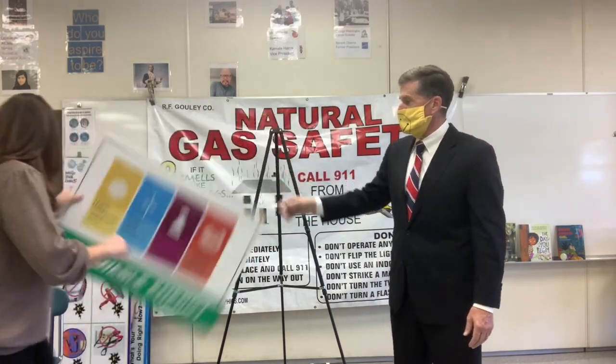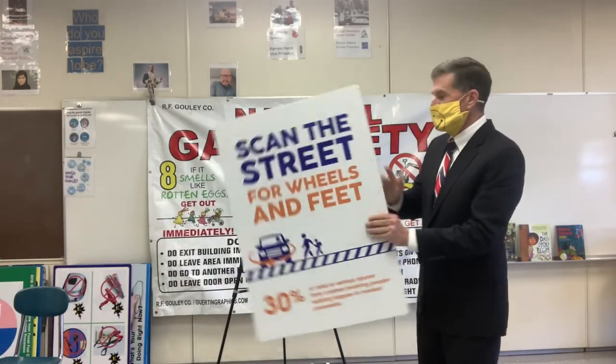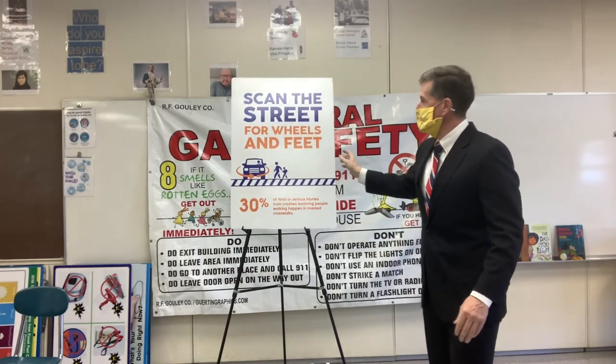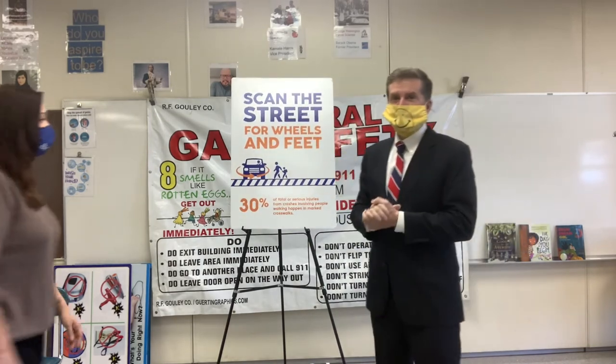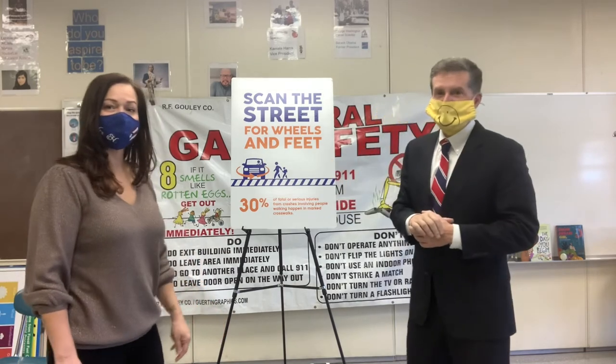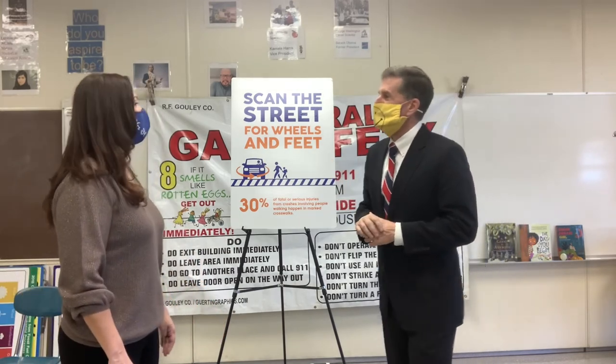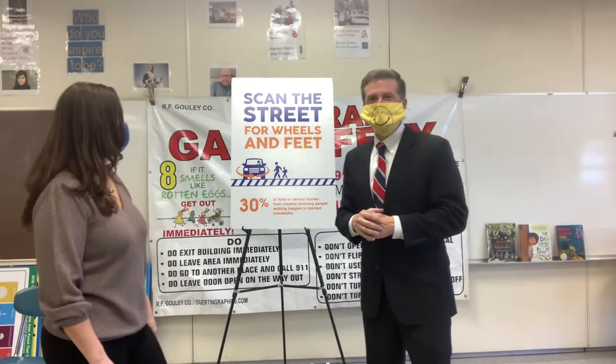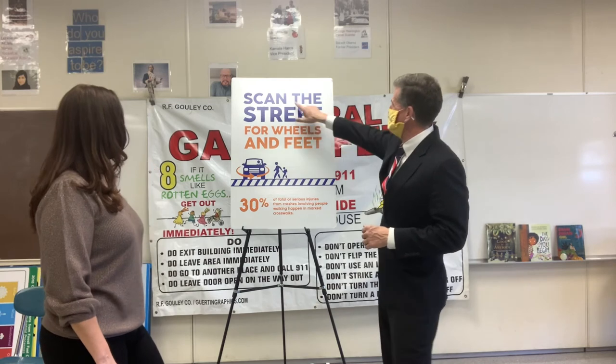We're going to come back in the spring with the big truck and give a nice talk. We'll do more natural gas safety. Ms. Hernandez is going to go up in the bucket this year — so you'll see your teacher go up. And remember: scan the street for wheels and feet — 30% of people get struck in crosswalks by cars.